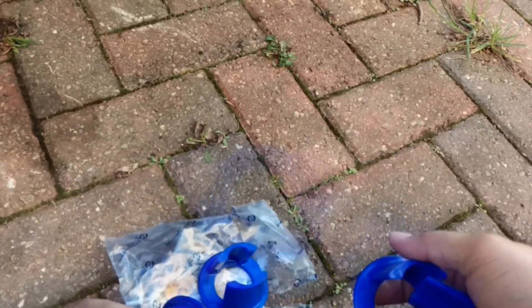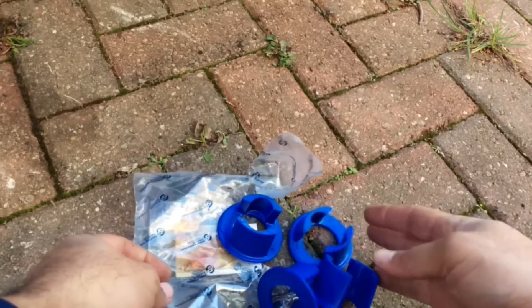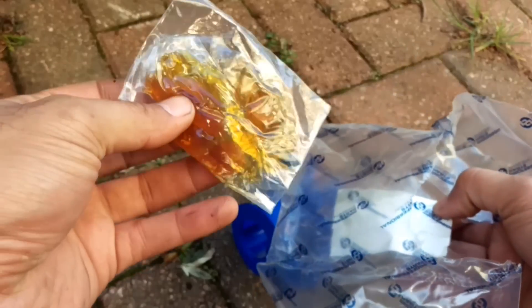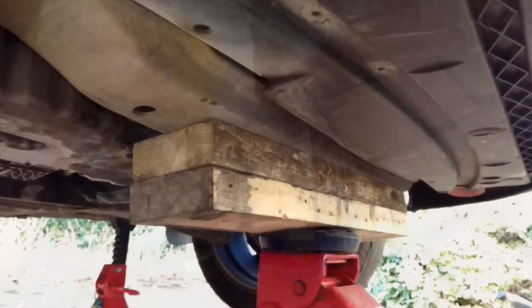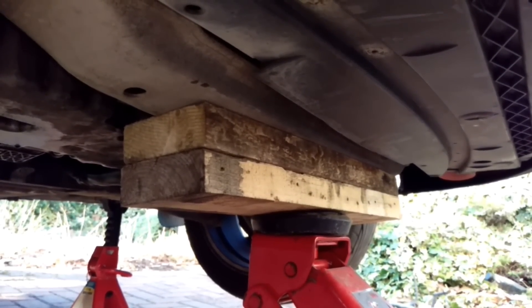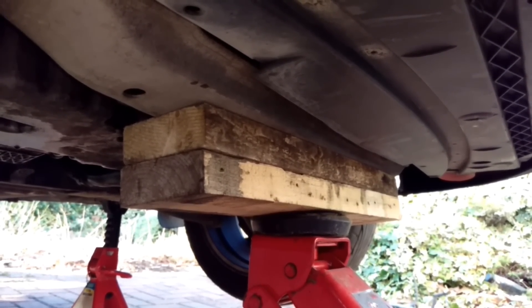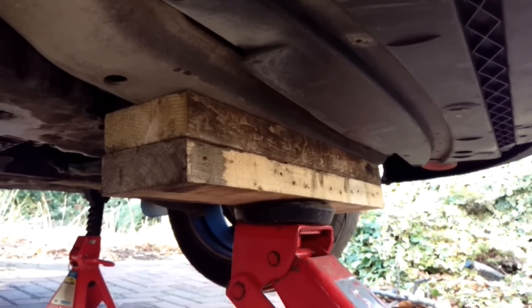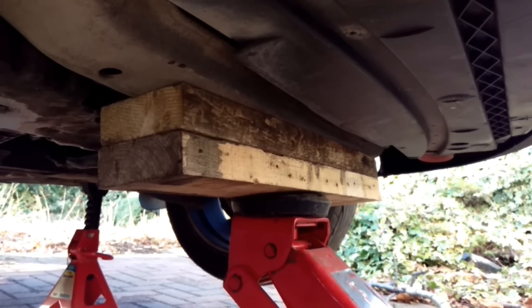They come with some grease, but it's never enough, and I would recommend buying an extra tube of brake grease for lubrication. Also, just as important is safety — good strong jack axle stands supporting the subframe and car at all times, and big tools to get these bolts off.